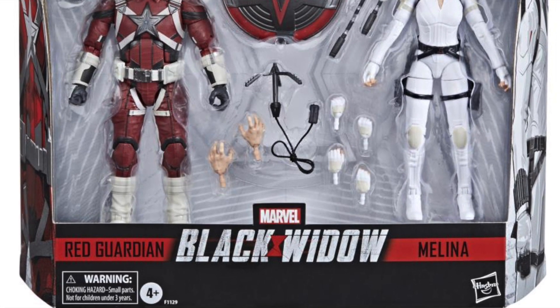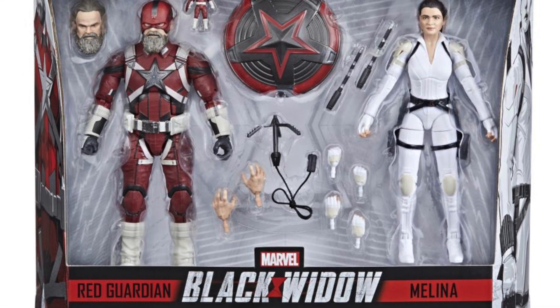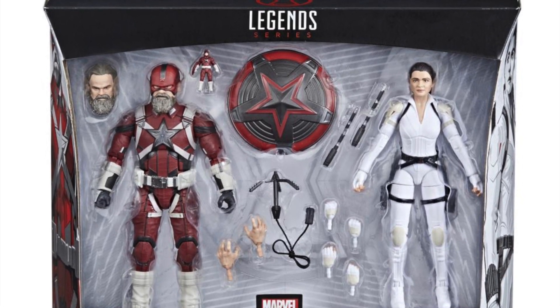Hey! What's up, you guys? Shardinus Prime here, giving you another Marvel Legends reveal video on the Marvel Legends Black Widow movie's Red Guardian and Melina two-pack.